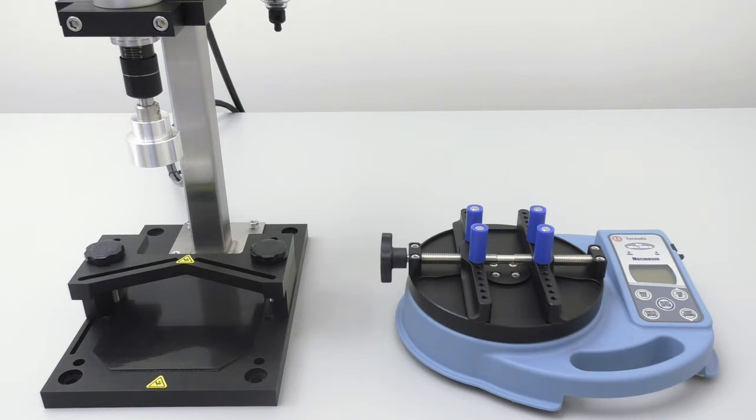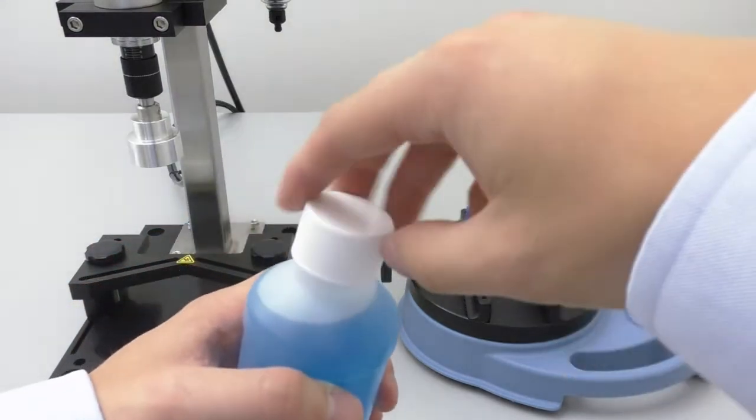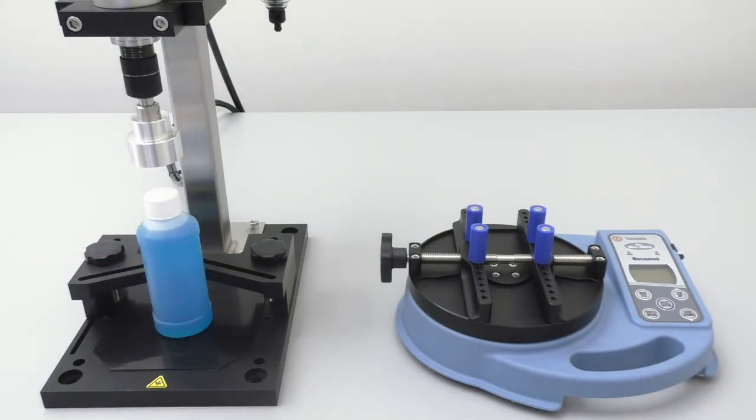Before we get started, we must know the application torque specification of the caps and bottles we are working with. Here, we will be working with a 28 millimeter cap and an 8 ounce modern round bottle. The manufacturer has provided us with an application torque specification of 13 to 17 inch pounds. If we apply between 13 to 17 inch pounds of torque onto the cap, the cap will be properly sealed and provide a high quality closure.